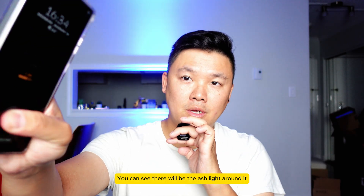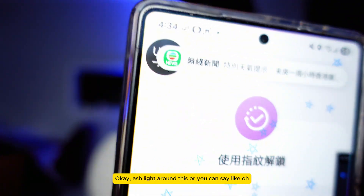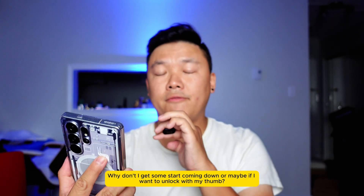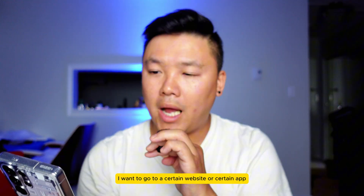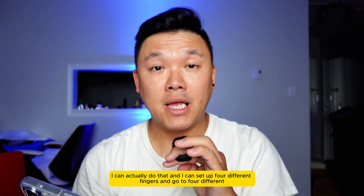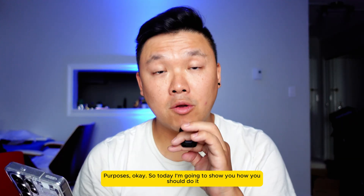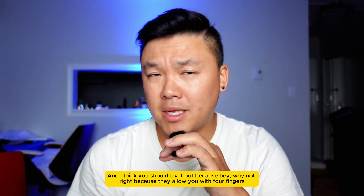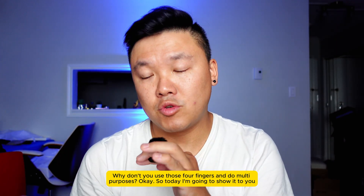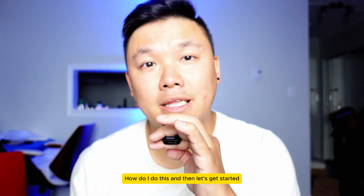If I unlock right now, you can see there will be an ash light effect around it. Or you can have a star animation, or — if I unlock with my thumb — I can go to a certain website or certain app. I can set up four different fingers for four different purposes. So today I'm gonna show you how to do this. You should try it out — why not? They allow you four fingers, so why not use them for multi purposes.